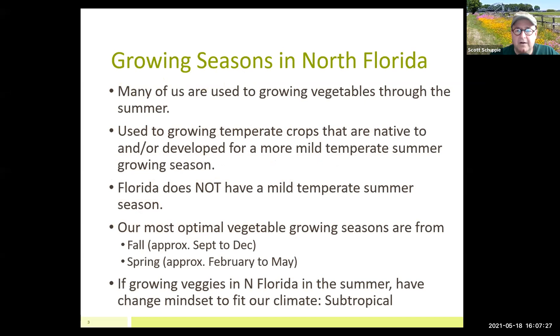For today's agenda — obviously North Florida, as most of us know, we live in a subtropical climate. It's very different growing conditions here as opposed to the more temperate regions up north. A lot of people are transplants, myself included, even though I've been here 20 years. It's very different gardening down here in the summertime. There are basically two seasons here in Florida: the spring season, which ends around the first week of June, and the fall season, which starts in September and runs through December and beyond.